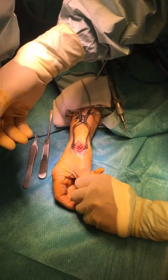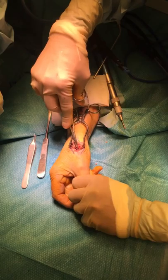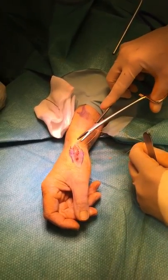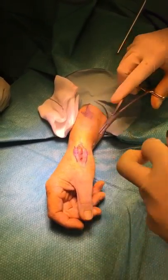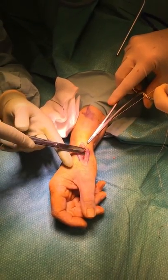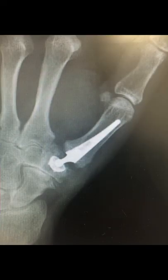A little tap on the head secures it in place. The joint is then reduced and the wound is closed with sutures using Vicryl.